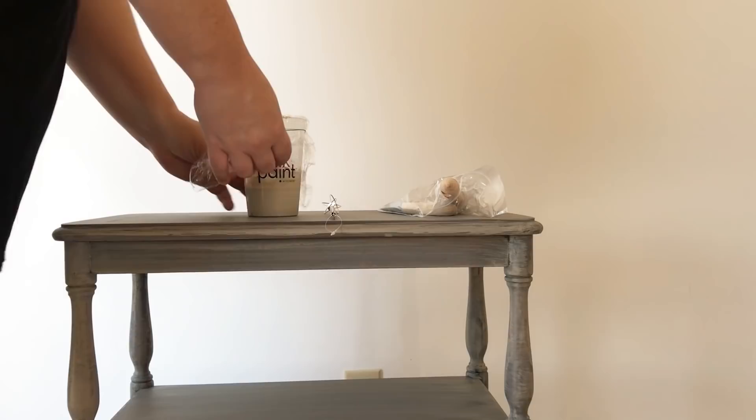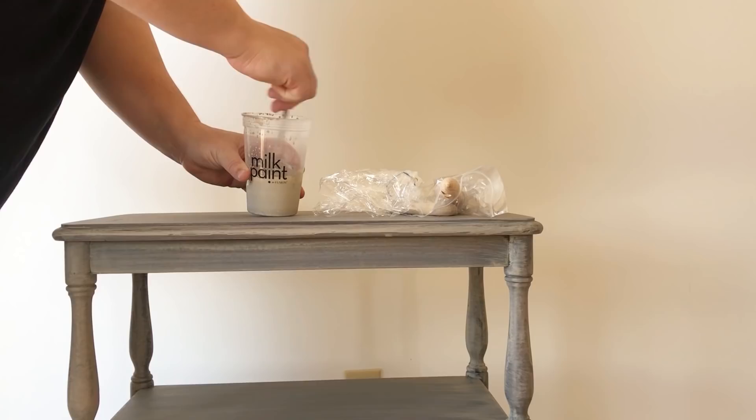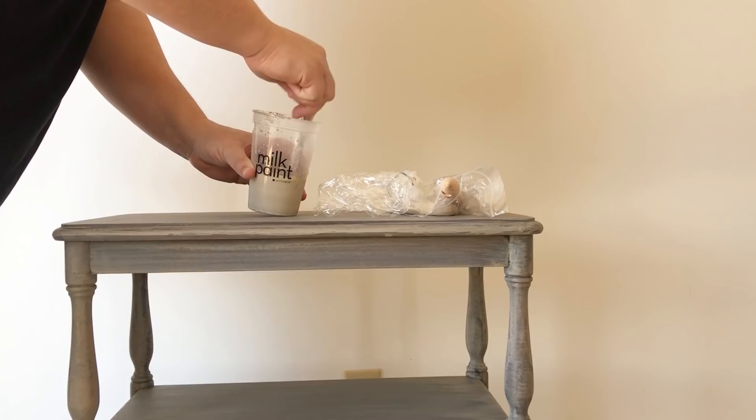Because there are no extra additives in milk paint to emulsify it, you want to make sure you give it a really good stir when you're getting ready to apply each coat — and even mid-coat sometimes — because the pigments are heavy and tend to settle towards the bottom.